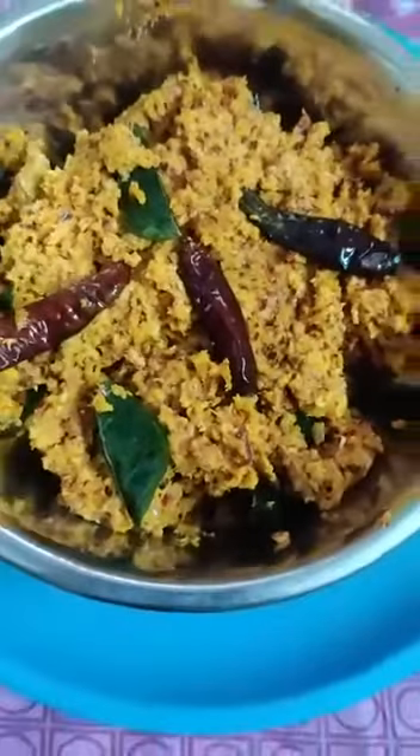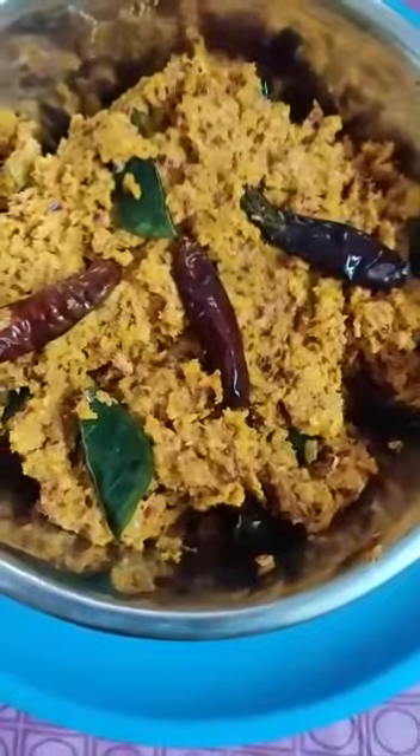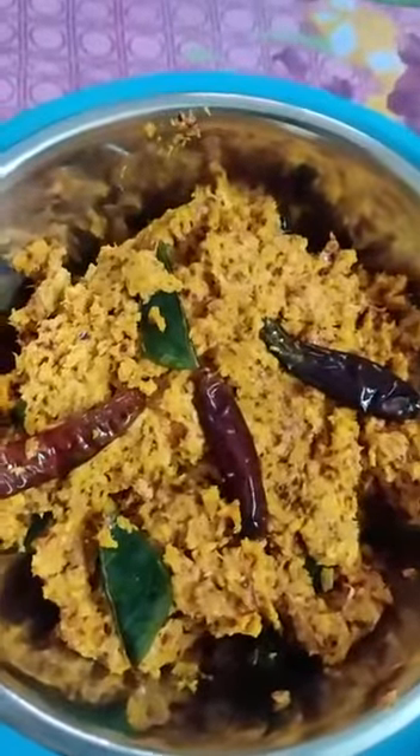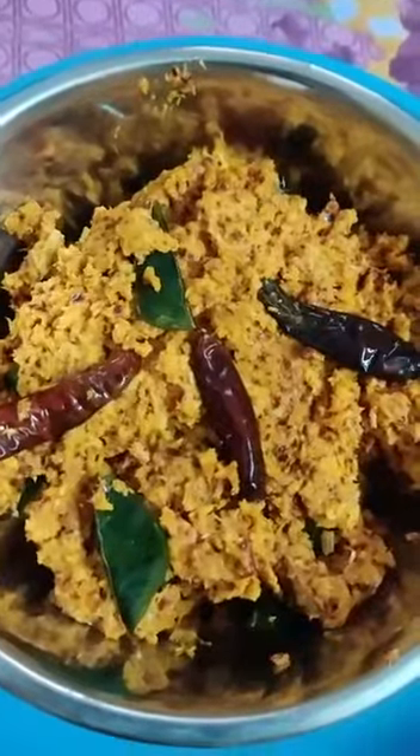Let's try it all together in the serving bowl. Let's try it all together in the comments section.